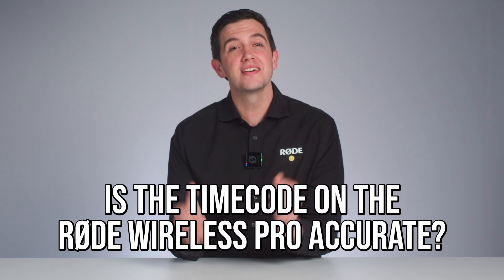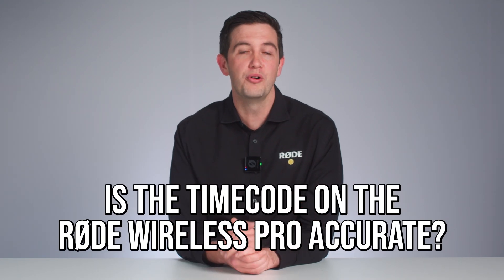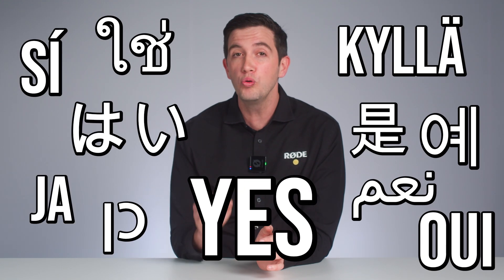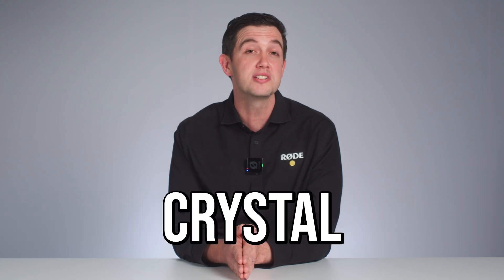Next, is the timecode on the Rode Wireless Pro accurate? The answer to that is also yes. Just like all professional timecode systems, the Rode Wireless Pro receiver features what is called a temperature compensated crystal oscillator to keep highly accurate time in all conditions.